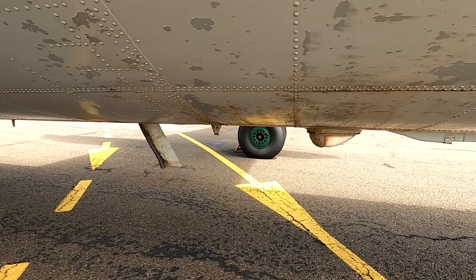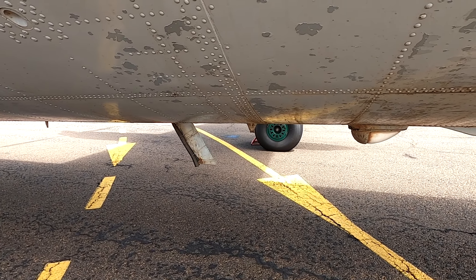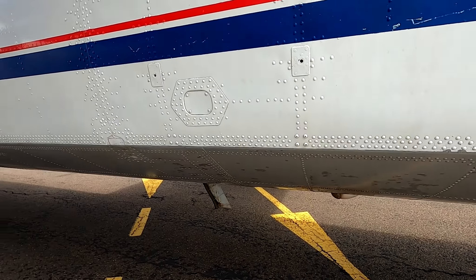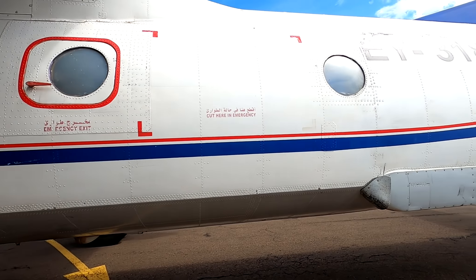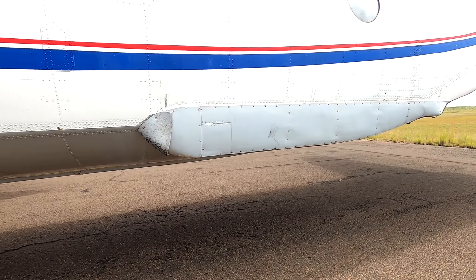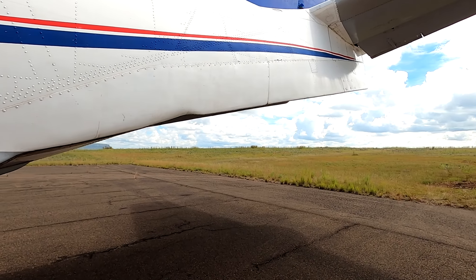Checking the wing, we need to ensure that there is no leakage from the fuel pumps and that there are no significant wing dents. Let's walk to the tip of the wing. At the tip of the wing you can see we have static wicks to discharge any excess electricity, as well as the navigation light.